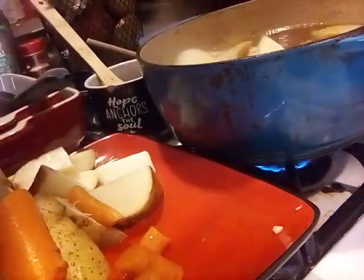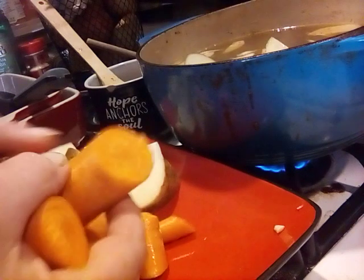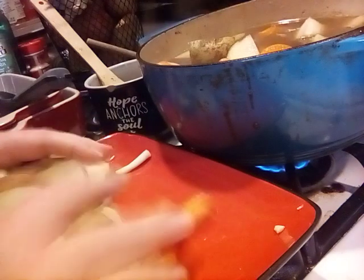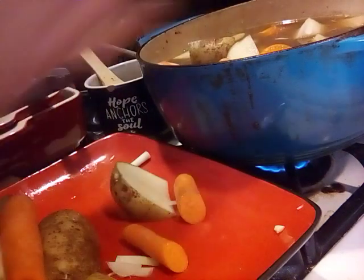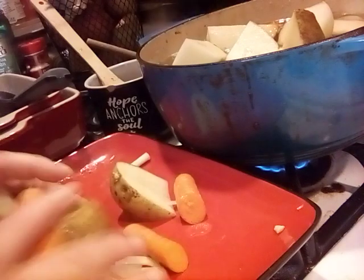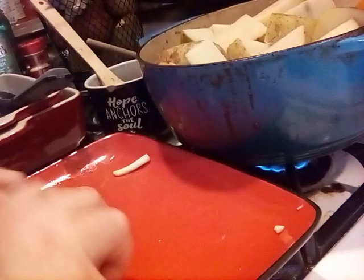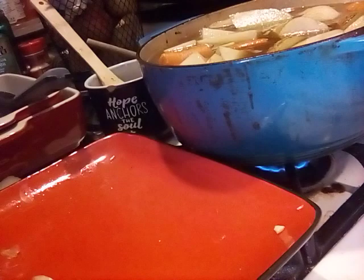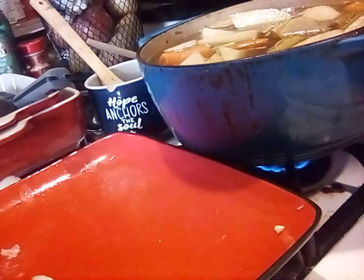Hi girls, you hear me talking to myself? What am I doing — I dropped a piece of carrot on the ground. It's not your interest though anymore, is it? Okay, let's get our potatoes and everything in there. Hey, it just barely fit!